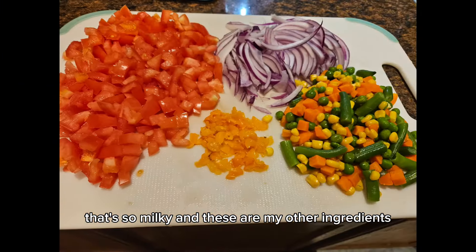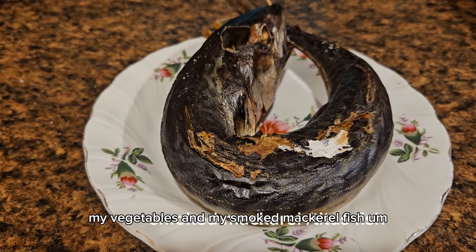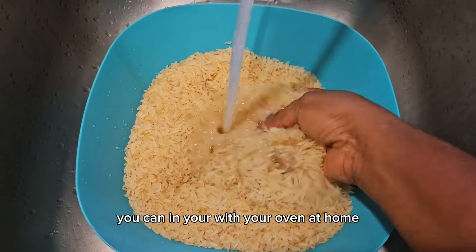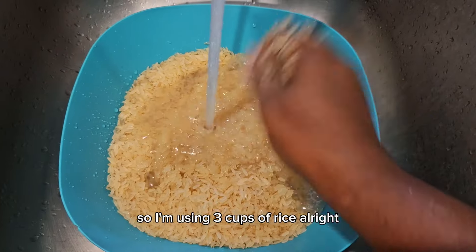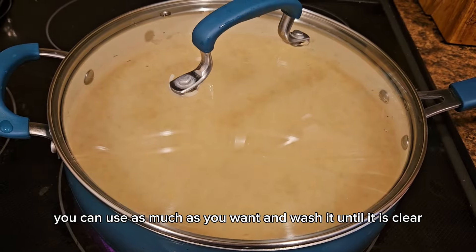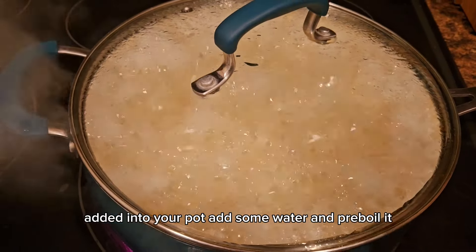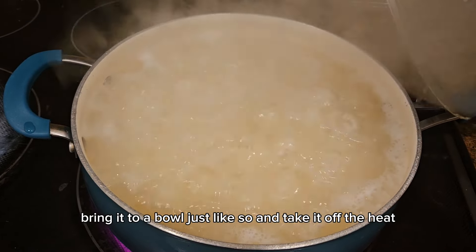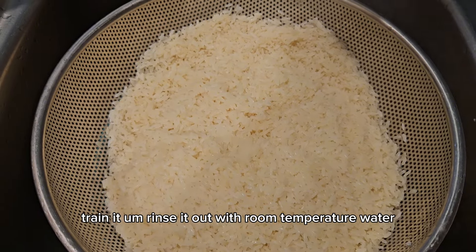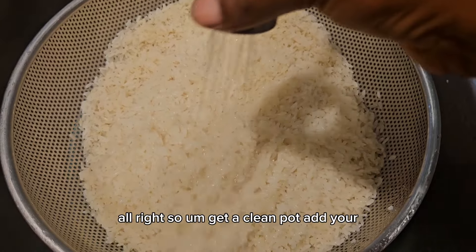These are my other ingredients — my vegetables and my smoked mackerel fish. I have a video on how to make smoked mackerel fish using your oven at home, check it out. I'm using three cups of rice — you can use as much as you want. Wash it until the water is clear, add it into your pot with some water and par-boil it. Bring it to a boil, then take it off the heat, strain it, rinse with room temperature water and set it aside.